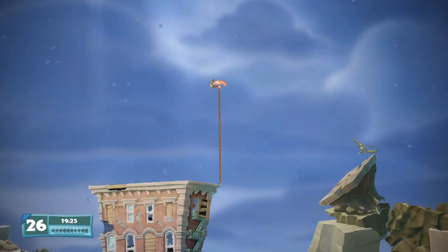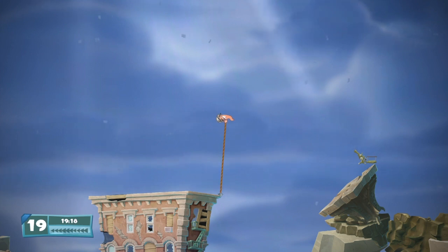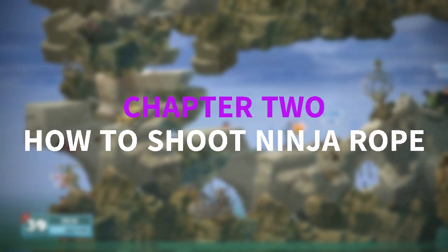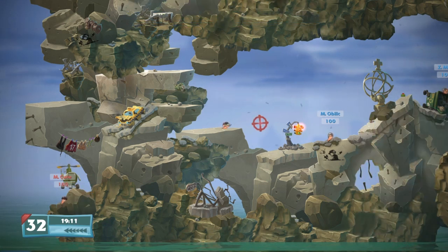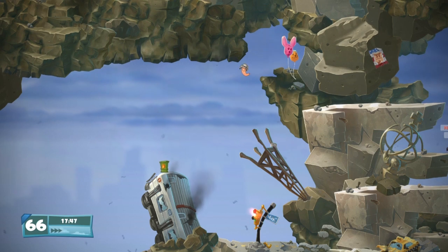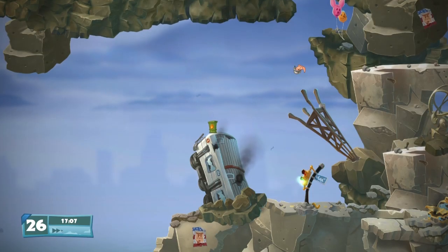Hello everyone and welcome back. In this video we will discuss the ninja rope: how to use it, how it works, different ways of moving with the rope, and we'll top it off with some tips. Without further ado, let's jump straight into it. Select the ninja rope and aim just like with any other weapon — move your aim up, down, and anything in between. Once you've aimed, press space to shoot the rope. Unlike most other weapons, you can shoot the rope while jumping or falling.